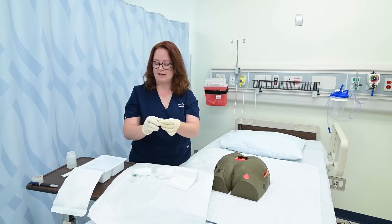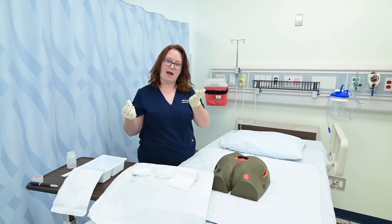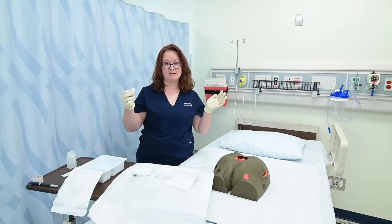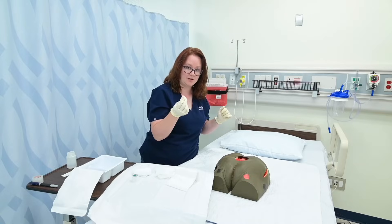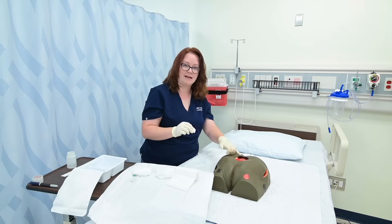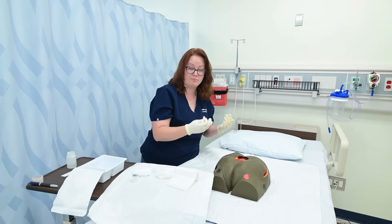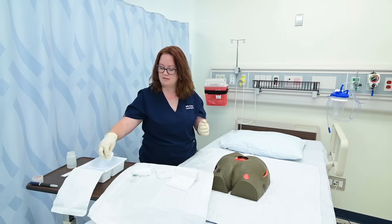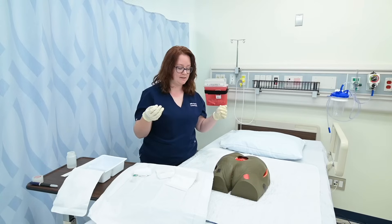I'm going to dip some of my gauze in the saline itself. When I clean my wound, I'm going to start at the center of the wound and go out towards the edges, and each swipe will need a new piece of gauze. I need to start at the center and go out because if I started on the outside edge and pulled in, I'm taking any bacteria that's outside of that wound bed and dragging it into the wound — potentially contaminating it further. So I start on the inside, go out, discard, get a new piece, dip it in saline, start on the inside, come out, and discard. I would continue that process until my wound was clean.